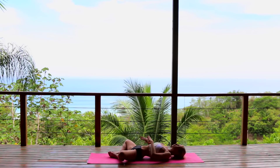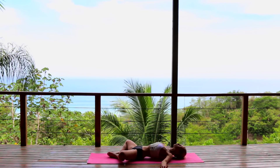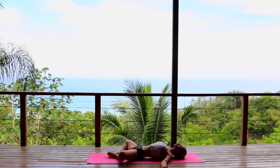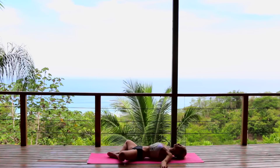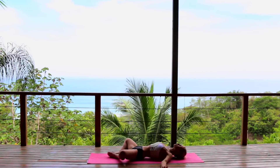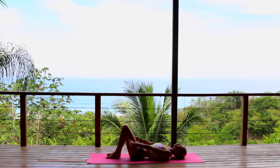Coming into our supta baddha konasana — soles of your feet together, opening your arms nice and wide, palms open. Giving your body a moment to completely relax into this position, feeling a gentle stretch along the inner thighs.